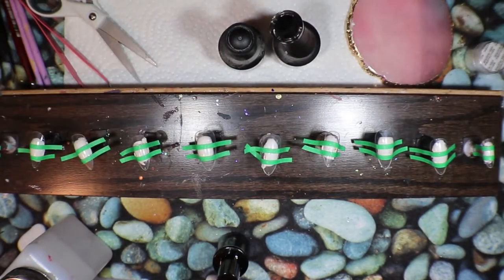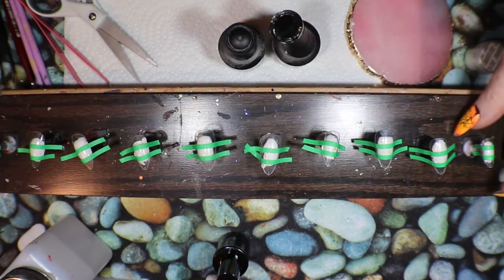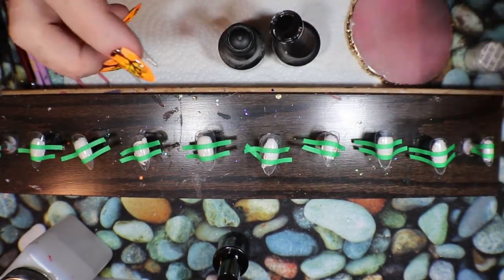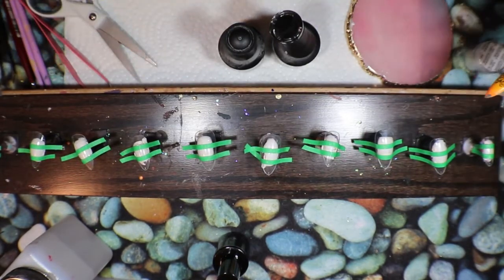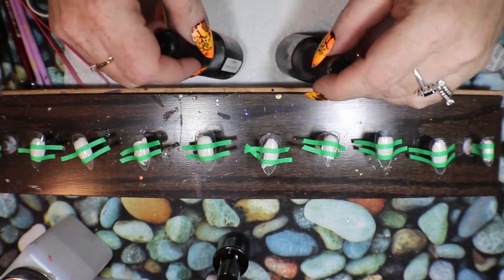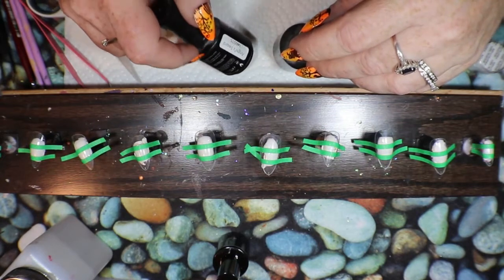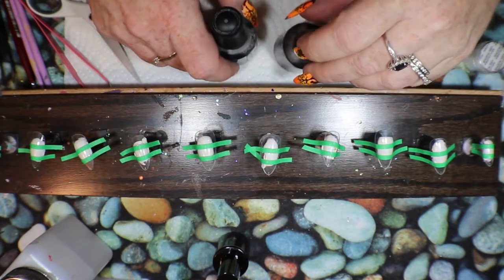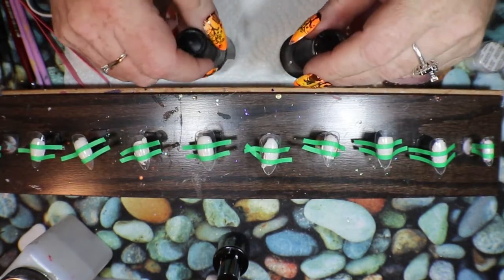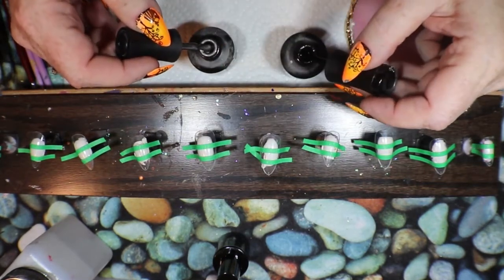Hello my friends! It is nail art time and I have put some tape on my clear short tips just to give it a little bit of fun definition. I also have two different colors here that are both metallic from Neo. This one is Hades and this one is Angel Sword — one is like a silver and one is like a black.